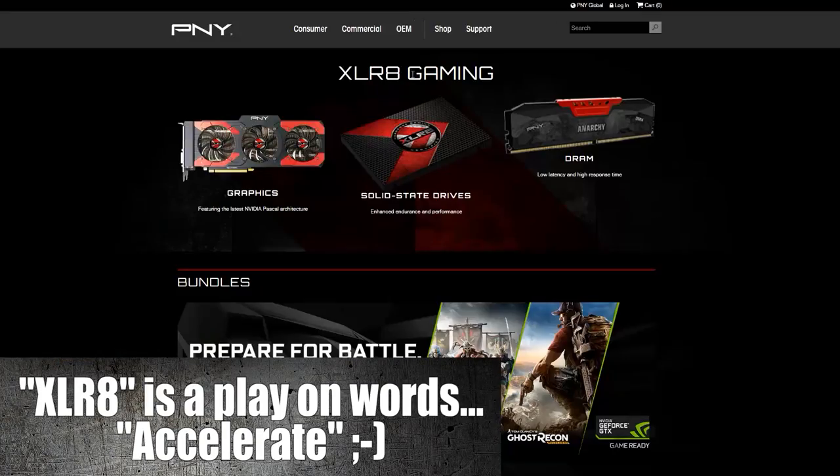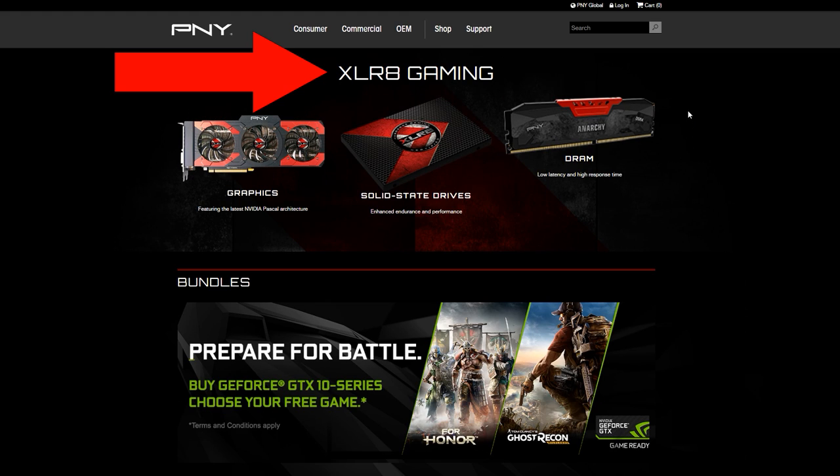You're probably wondering who or what XLR8 is. Well, they're PNY, now with a dedicated gaming division, so if you see this name, you'll know they're all about PC gaming.